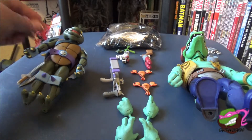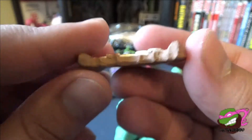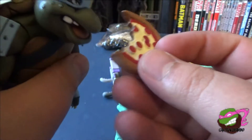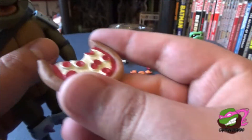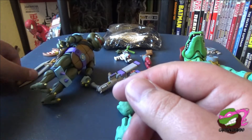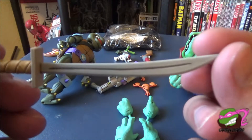Let's start off with the pizza that we get with Slash — there's a huge chunk bitten out of it. Love it. Love the color, the tomato sauce, the pepperoni, the cheese — looks really good. You can have him just chomp down on it, straight out of the cartoon. I think he actually does eat a slice of pizza like this in the show. Slash comes with his two weapons — two swords. The blades are straight-edged, but still really cool.